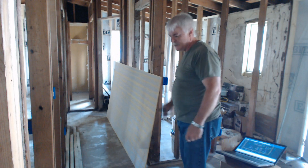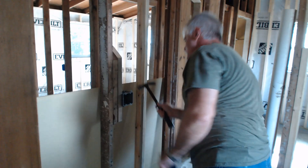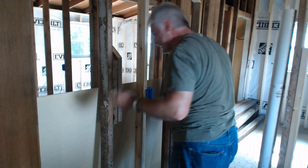Light, outlet, outlet, smoke detector — bathroom's done, except for the fan and the light. We'll get that later.